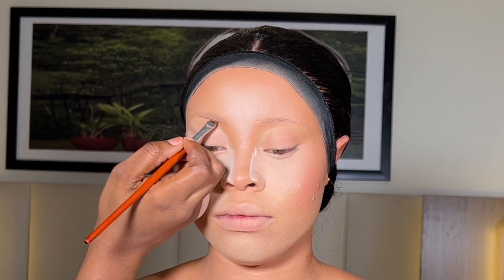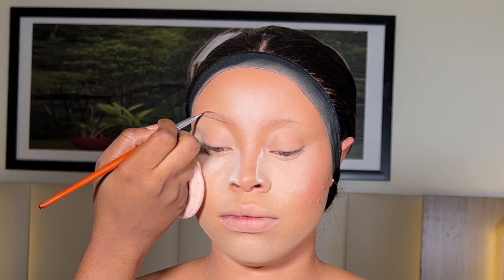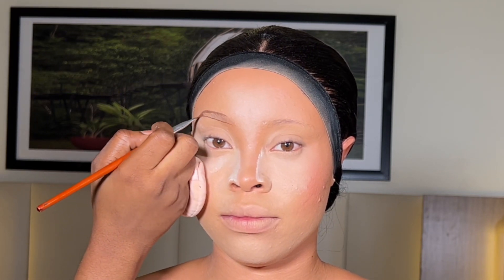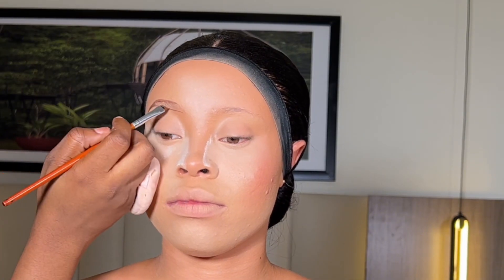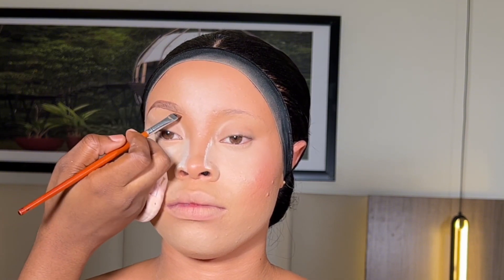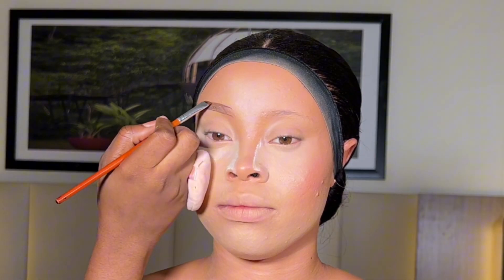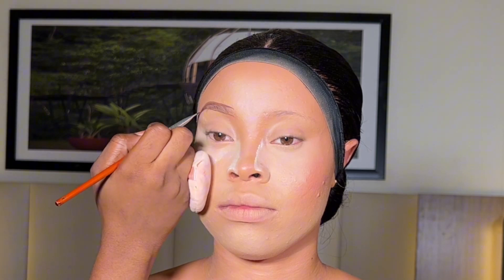I honestly did not enjoy working on this eyebrow because there was no hair on her brow. I think the last makeup artist she used did a bad job ruining her eyebrow — she literally took off most of the hairs, and it made it really difficult for me to work on her brow. But I managed to scale through, even though this isn't my best eyebrow work.